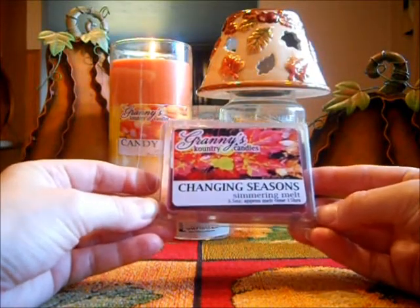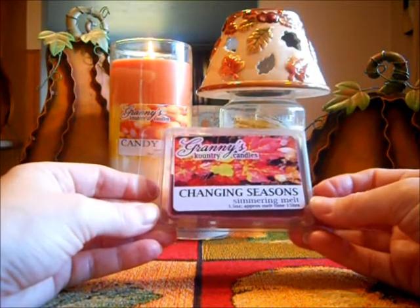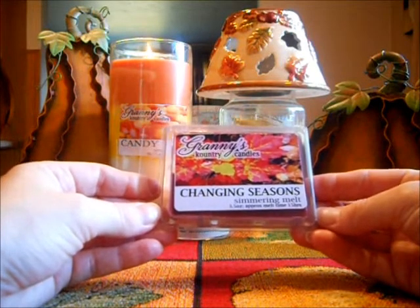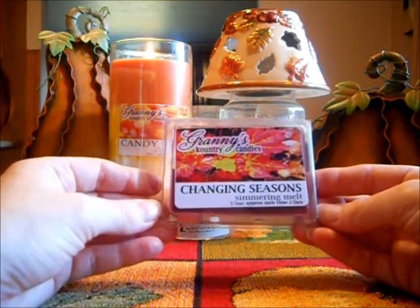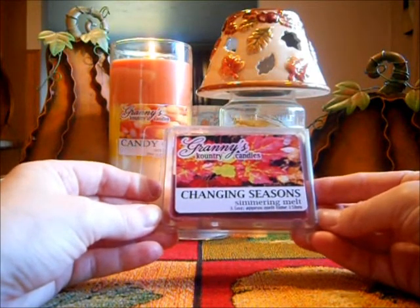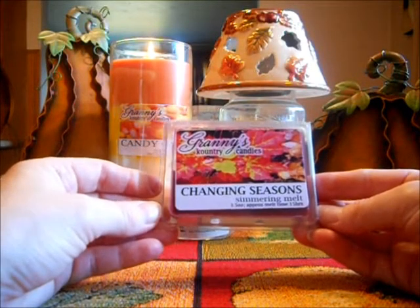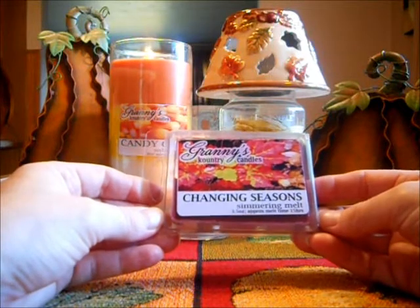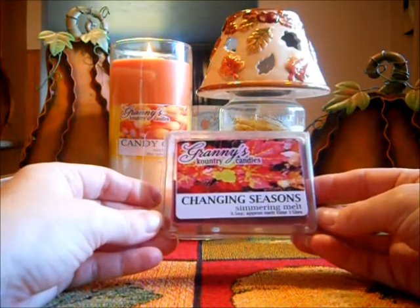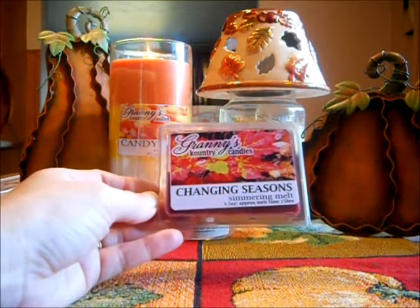I want this in a candle form because her candles are strong. This tart was really strong. And this one is so far, for the fall scents that I've tried, my absolute favorite fall scent right now — Changing Seasons. Give it a try if you're going to make a purchase with Granny's Country Candles because it is an amazing scent. If you like apples and cranberries with some spices, you're going to love this — it is strong and it just screams fall. Look at that picture — it's adorable. I had to put this in because I am loving it that much.